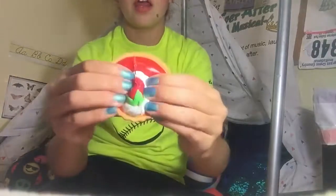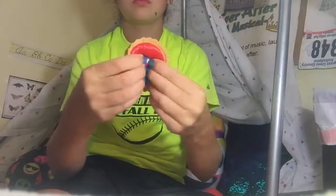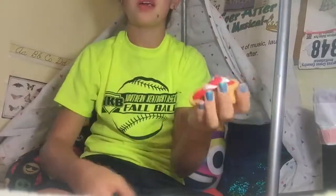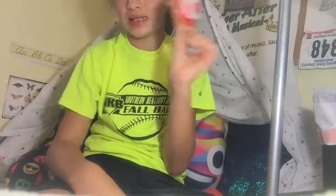I like this side better because it doesn't have that hard plastic on it. And then I have this one. Don't squish these too hard — this has licensing on it.